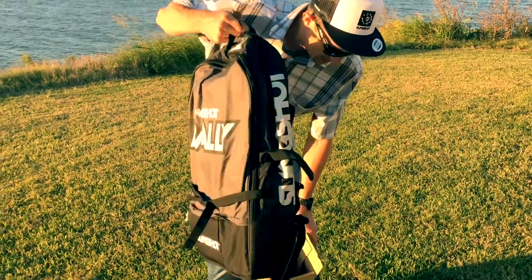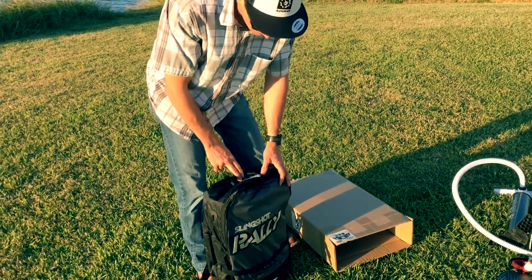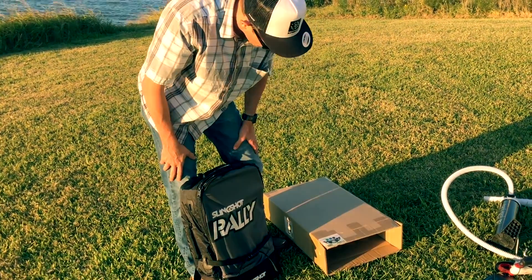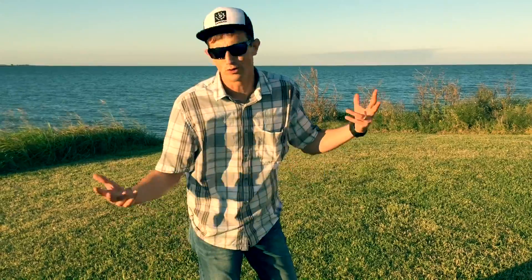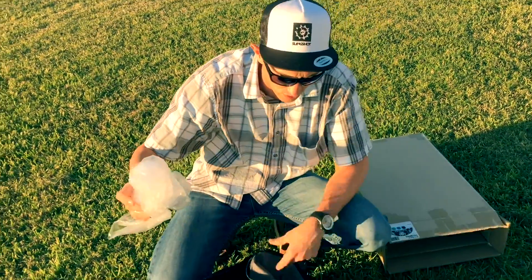Pull your kite out. Keep in mind that the colors on the box don't always match the colors on the kite in the same order. So if you got a specific color, just check to make sure that the color you got is the one that they shipped. Sometimes we ship brand new kites in different brand boxes — we recycle boxes because we're a green shop.